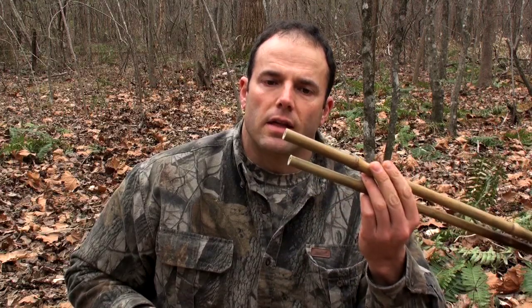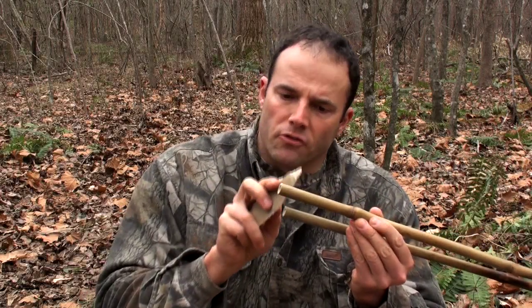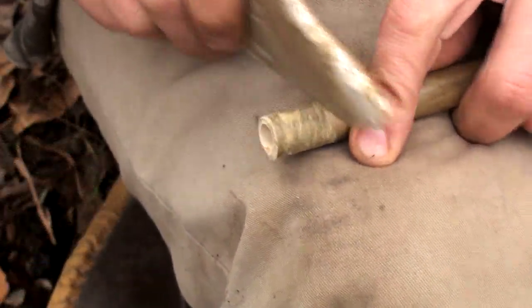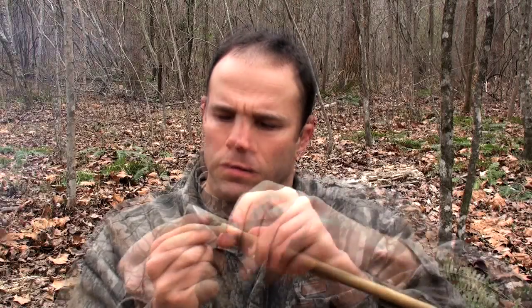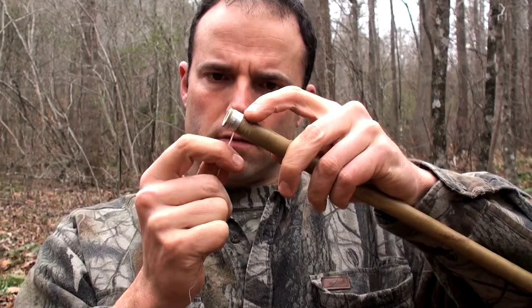Now that these have been cut to length, what I need to do is take my flint flake and gently scratch up the ends a little bit so that when I wrap this with sinew, the sinew will have something to grab. This wrapping will also reinforce the front end so when we fit the foreshaft in there, they won't split. Chewed sinew is then wrapped around the front of the dart. The end of the sinew is tucked under itself and pulled tight. The same procedure is done on the other dart.